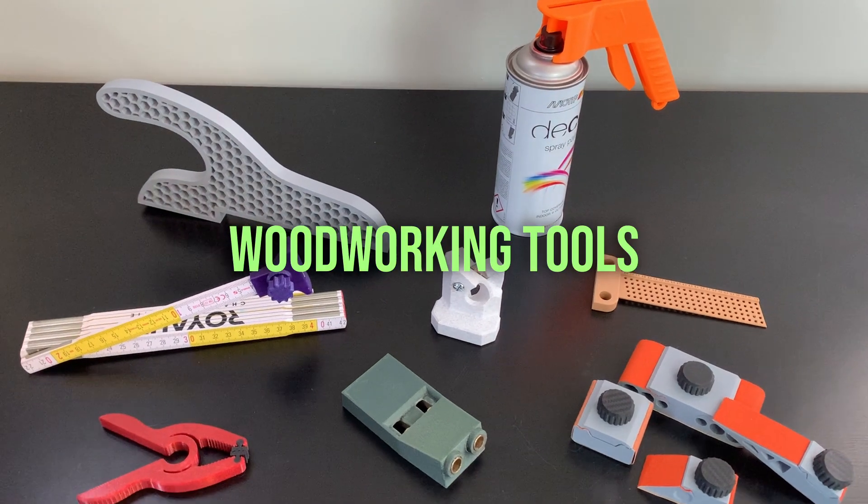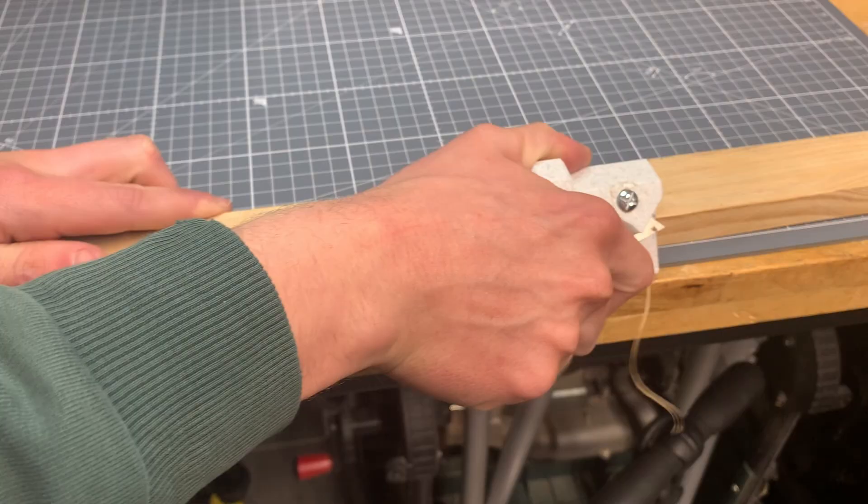These are 3D printed woodworking tools you need for your workshop. Let's get into it!